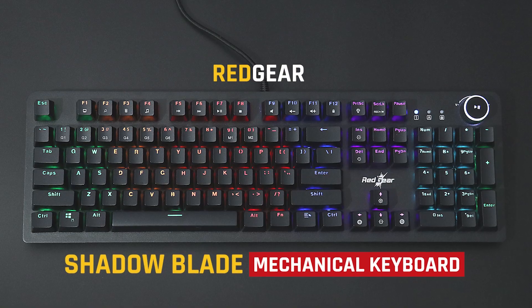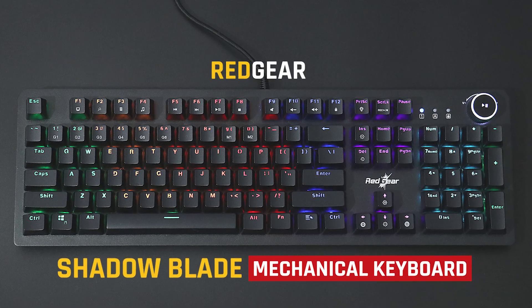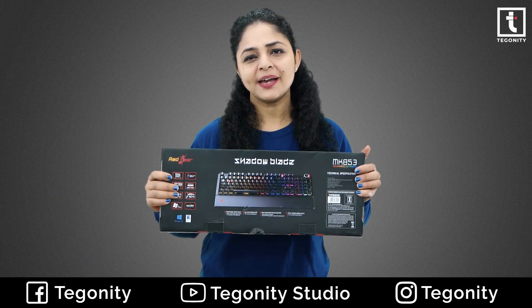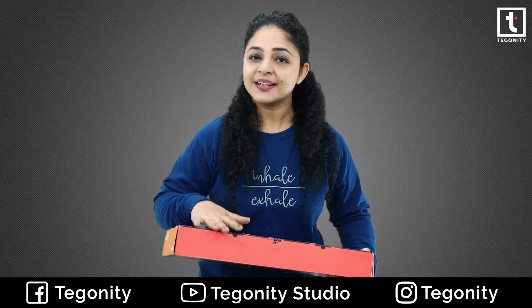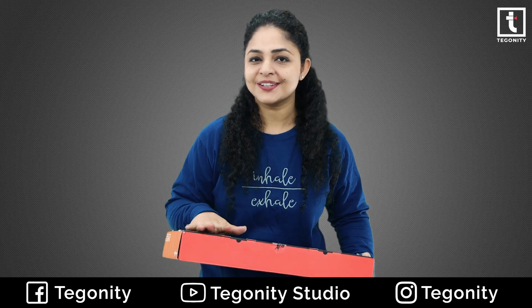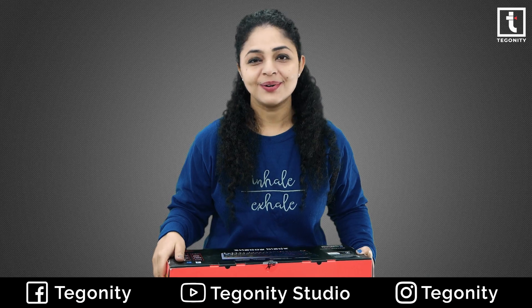Hello everyone, today we have something we are going to review for game lovers, and that is the Red Gear Shadow Blade Mechanical Keyboard. First of all, let's see what we got in the box and we will tell you about the features, then we will set up and use it and also show you how it performs.